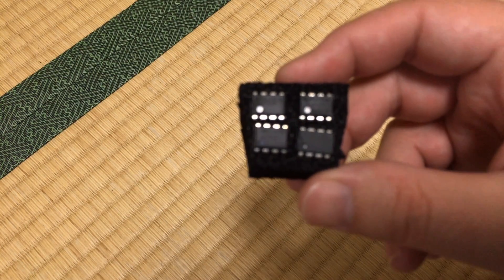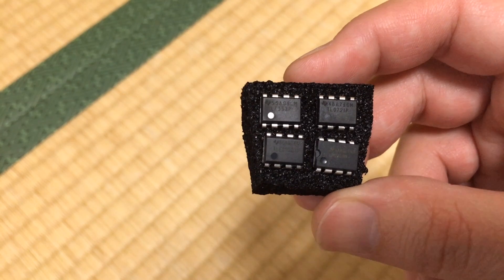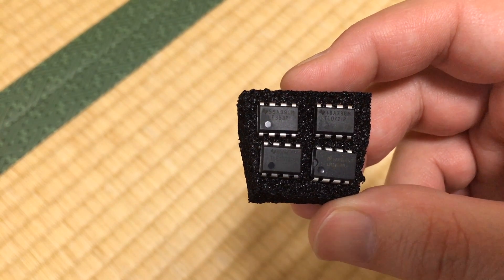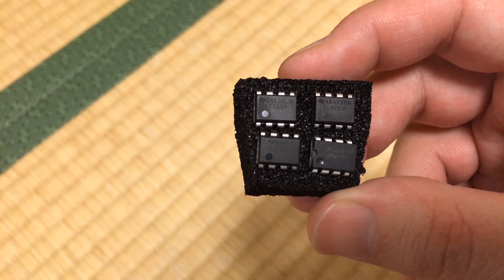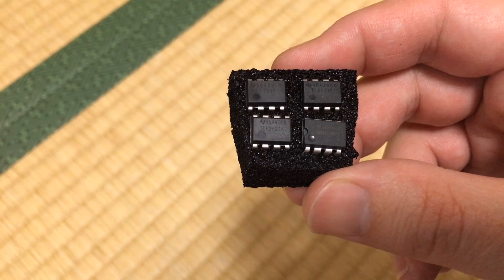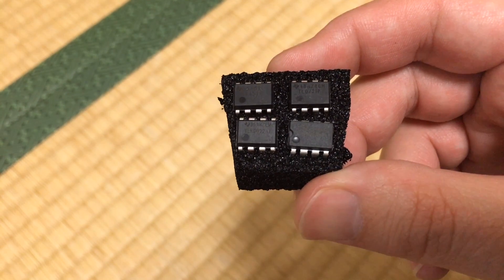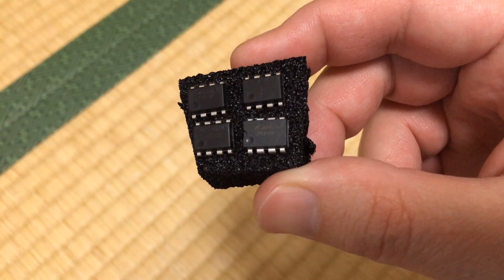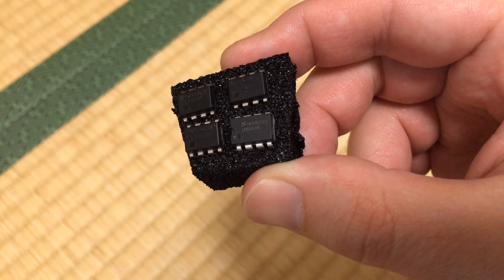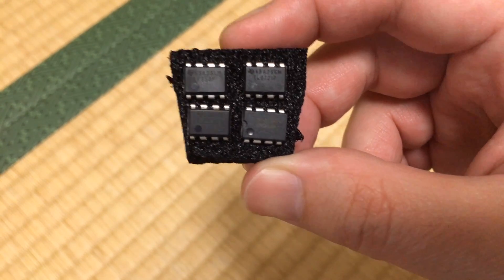The op-amps for this test will be these four: an LF353, which is the one that comes in the pedal; a TL072; a TLE2022; and the last one, an LM1458.